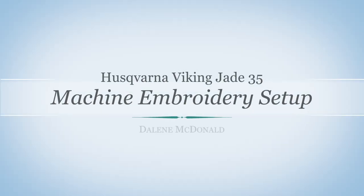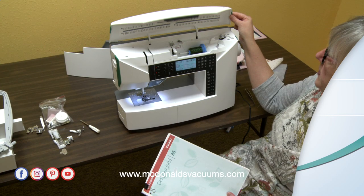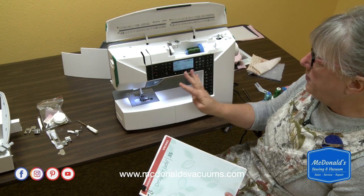I'd like to show you how to set up your machine for machine embroidery on the Jade 35. Right now it's set up for sewing.